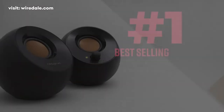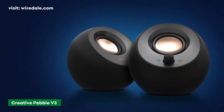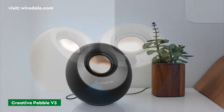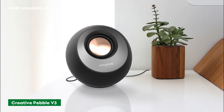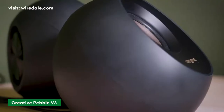This is the best budget and the most popular computer speaker on Amazon. Creative Pebble speakers have been around for a while, and now come in a V3 version with a USB-C plug that powers the speaker. These small speakers measure just 4.4 inches wide, with no additional power cord or extra power adapter required.